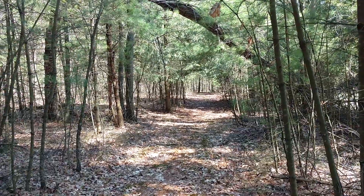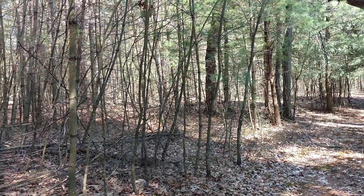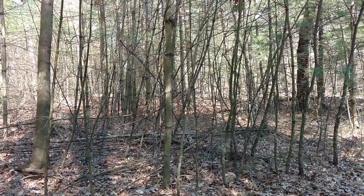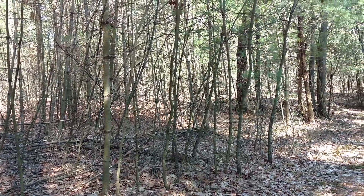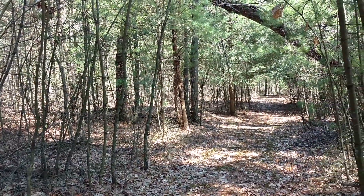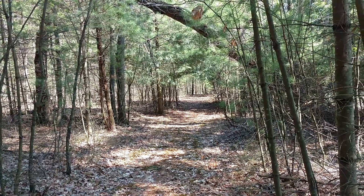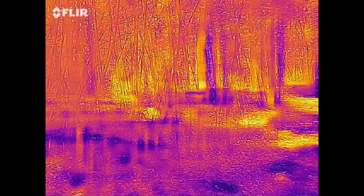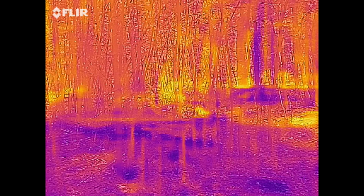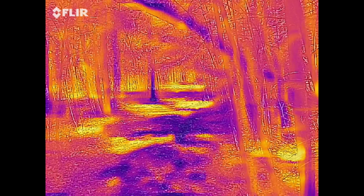Here you can see the normal pattern. Leaves haven't come out, so wherever the sun is hitting the ground, those are the areas that when we do the thermal scan you can see light up as being warmer than the surrounding air. Here is the thermal scan, and you can see those sunlit patches. Darker areas are cooler, and the light areas are warmer.